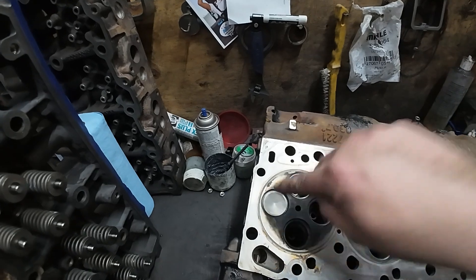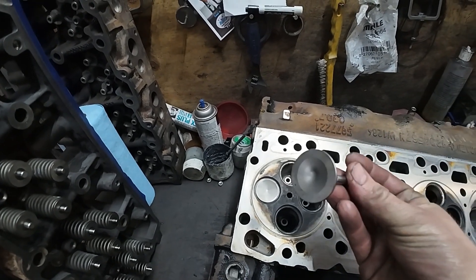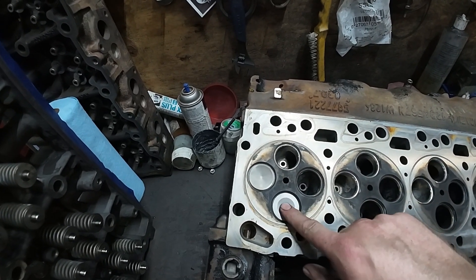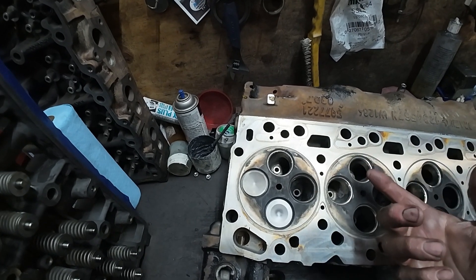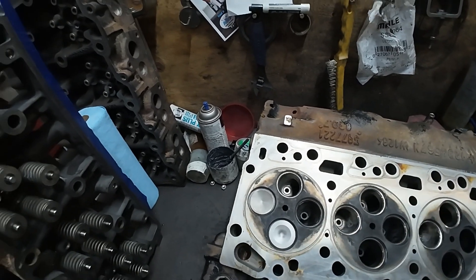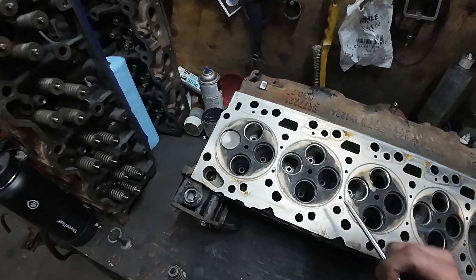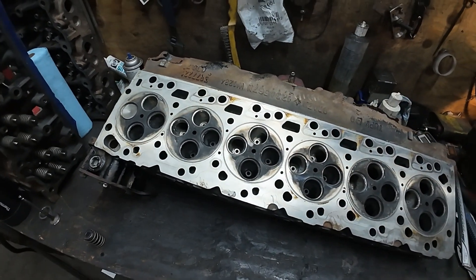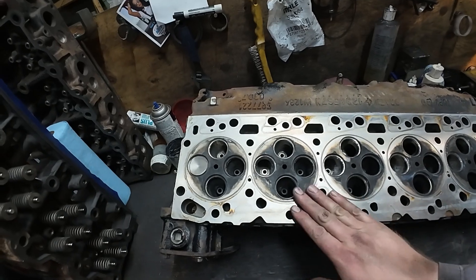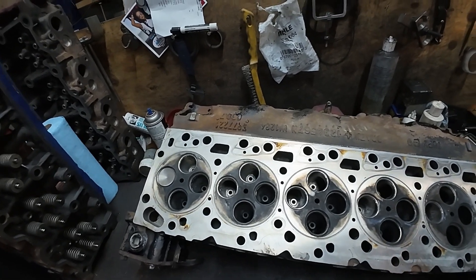You want the valve to close and stay closed as long as possible - more so on the exhaust side - because the valve transfers its heat through the seat. If it can't transfer the heat, you'll kill the valve and the seat. These actually look in really good shape for what they are. Other than the cracks, most race heads are gonna come off cracked - that's the reason you check this stuff. There are a few things we can do to combat that and still run this head for another year.